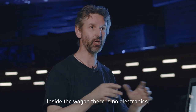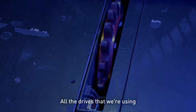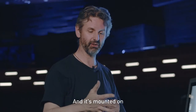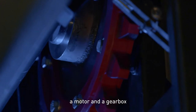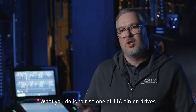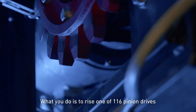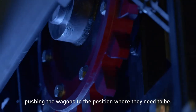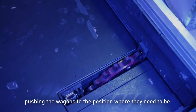Inside the wagon there's no electronics. All the drives we're using are a pinion system — mounted on a motor and a gearbox, and they've got an activator. What you do is raise one of 116 pinion drives from the stage floor, so the pinions rise up, start turning, and push the wagons to the position where they need to be.